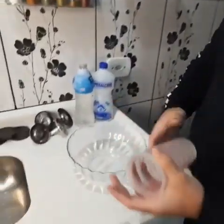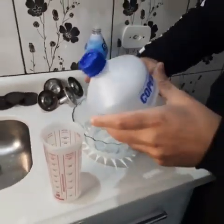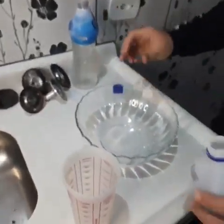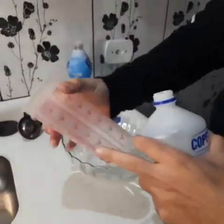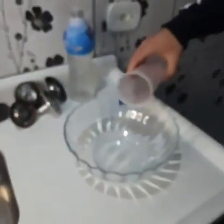First we're gonna need a bowl. Let's start adding 4 ounces of alcohol. This one is 90%, but it can also be 70% too. Let's add 4 ounces here — 100 milliliters, or about 4 ounces.